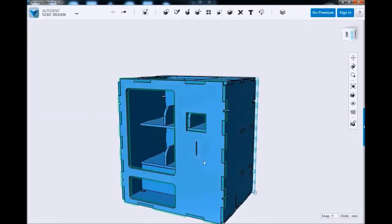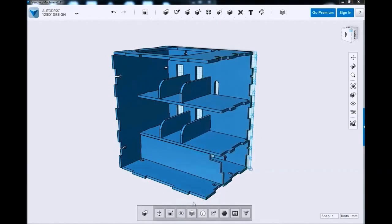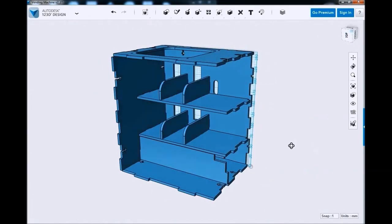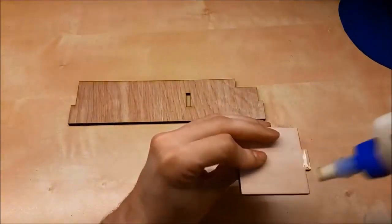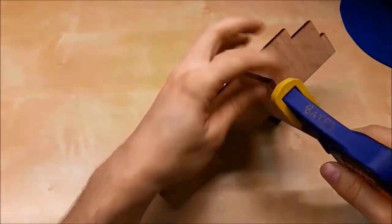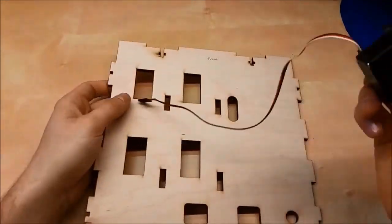Here's our 3D model to start. Construction is really basic, and this one's held together with screws so we can easily access the quarters or just refill the machine. To start building this, we're going to glue two pieces together. This is the divider that's at the bottom — it splits where the food drops and where the quarters go, so they don't get mixed.